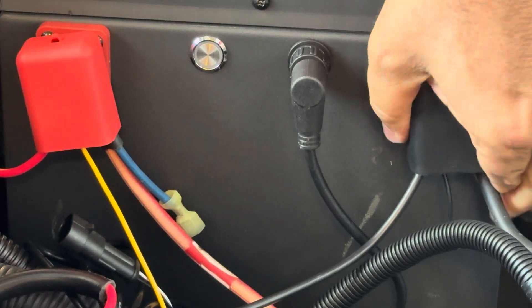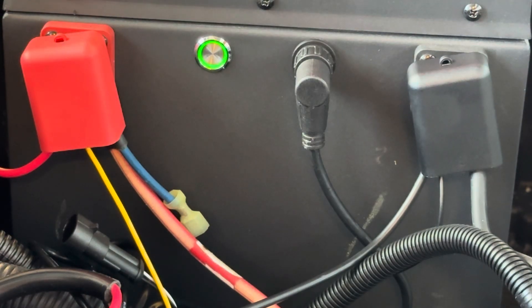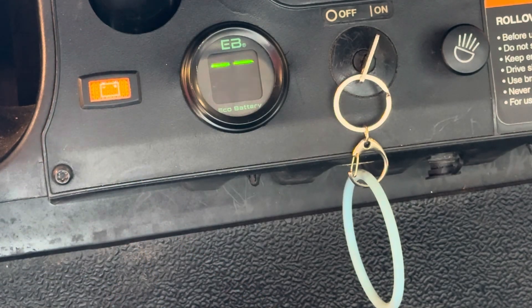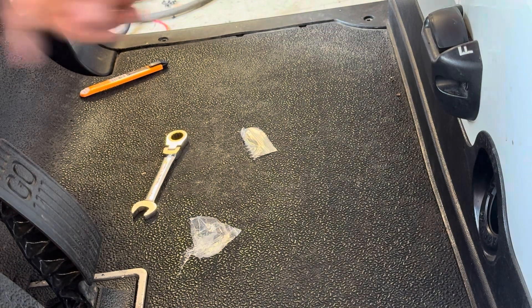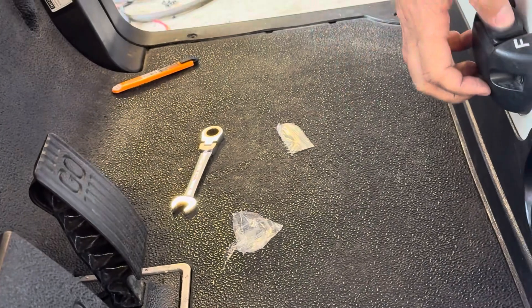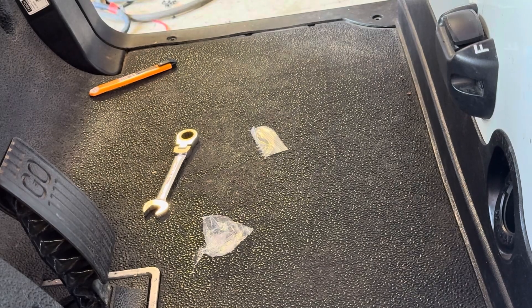Now we can turn the battery on by pushing that button right there. The light turns green — that means the battery is on, it's got power, and the gauge should illuminate as soon as you do that. The gauge is working. Now we can test and make sure the car operates. With the tow switch in the run position and the key switch on, we put it in reverse and we've got a buzzer — the vehicle moves backwards. Put it in forward and the vehicle moves forward. Everything is working and we can go ahead and clean up the wiring.